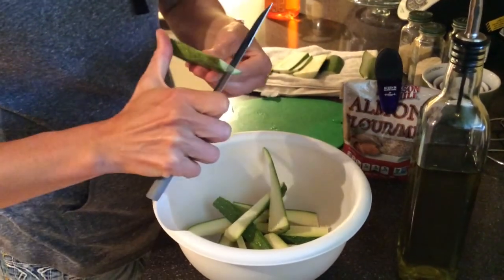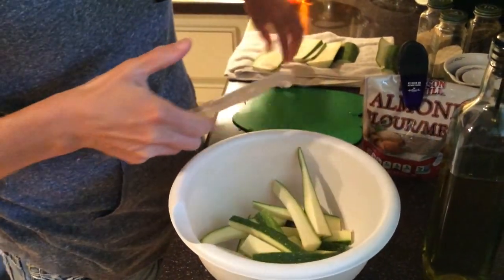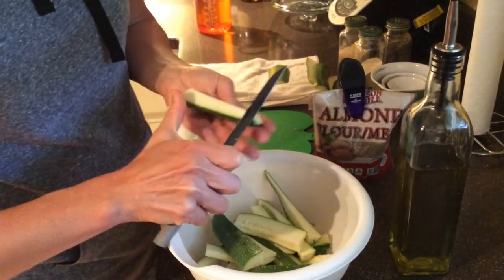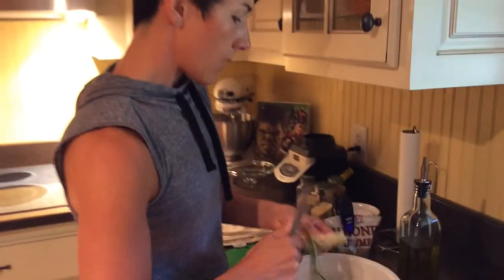So, leftover zucchini — I'm just gonna slice these up. You can leave them the size they were for lasagna; I think either way is fine, I'd just rather have it like this. All you're going to do is slice them and then pour some olive oil on them first — that will allow the seasoning to stick.